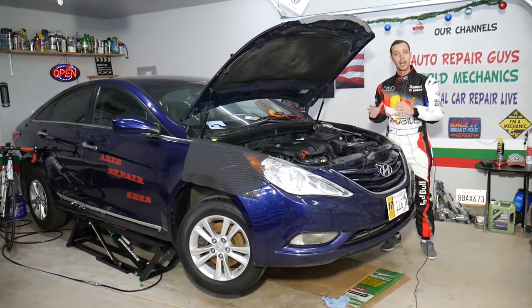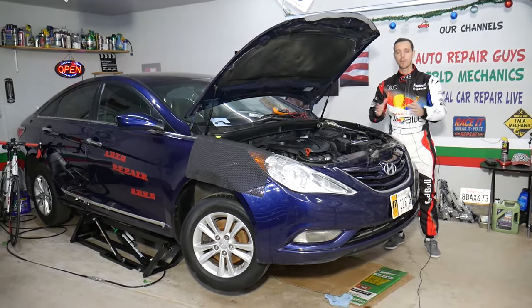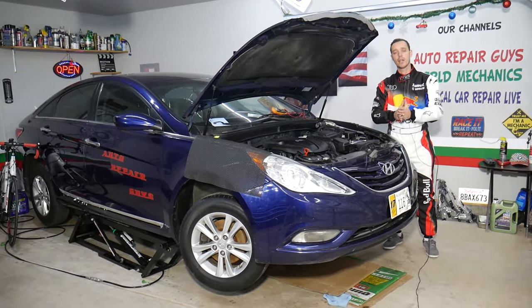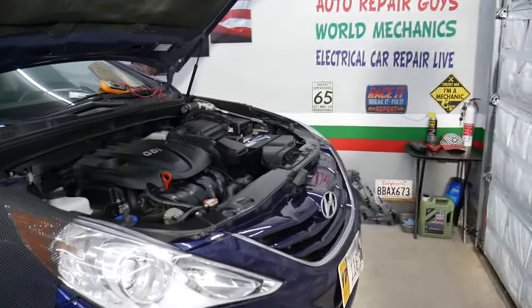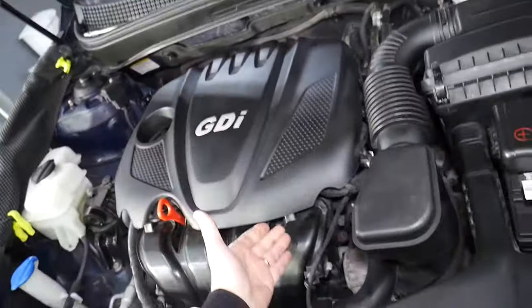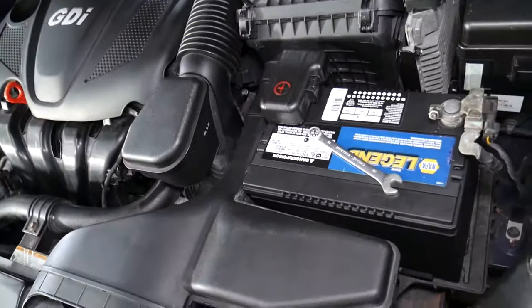Make sure you stay until the end. Every single car we get in the shop, we try to make at least two to three hundred free repair videos, and all the tools and parts we use, we try to share the links in the description below for your convenience. Our mission is to save you as much money as we can. This is specifically a Hyundai Sonata, but the procedure will apply to many Hyundais. That engine has been used on the Hyundai Sonata, Hyundai Tucson, Santa Fe, and multiple other vehicles.